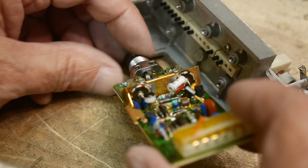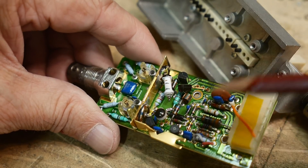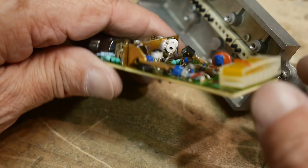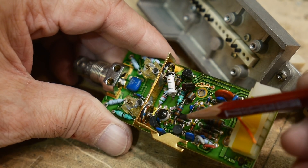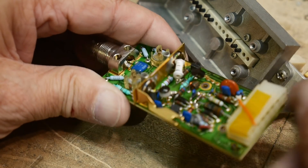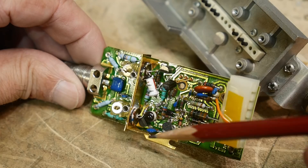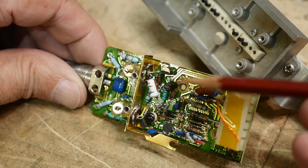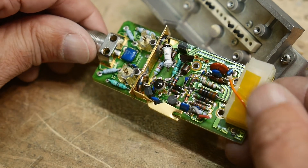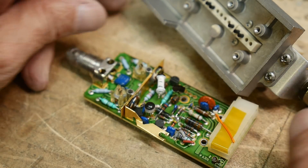Once it gets over to the other side, it gets amplified. There's some low-noise amplification done here — a real fancy one on a socket, so if your front end blows out you can replace it. Both of these parts are on sockets, so they might be matched — the boards are probably built, then they go into test and they find a matching capacitor for that particular board. Back in the day there was a lot of matched parts. Very cool, very very cool.